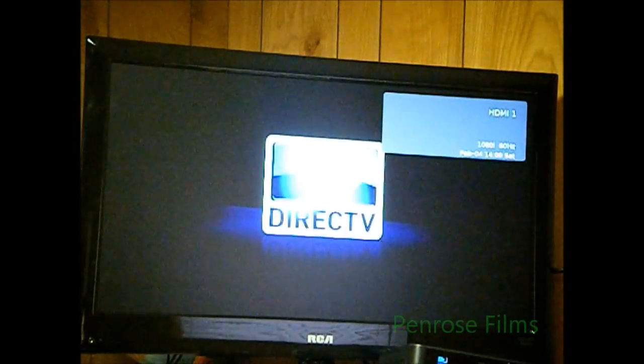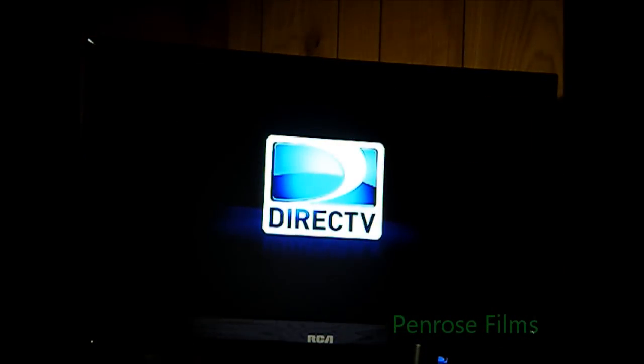Anyway, that's pretty much how you program a remote that DirecTV cannot automatically program.